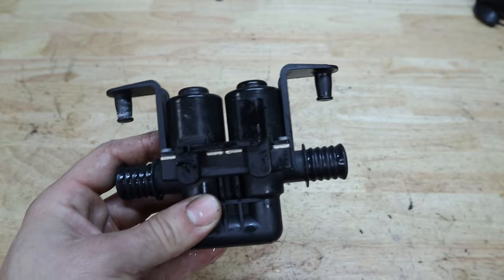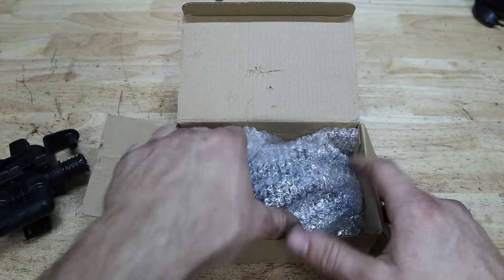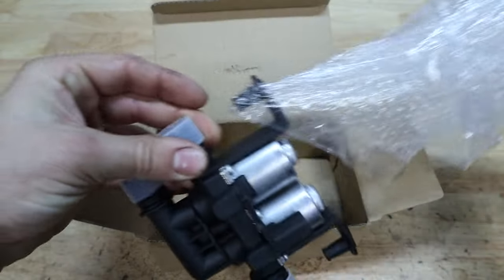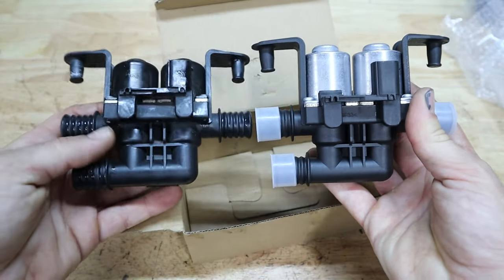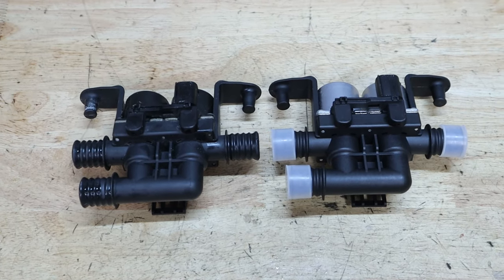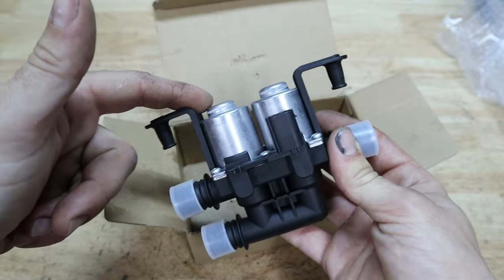Luckily Amazon actually has a replacement valve which is much cheaper than the one from the factory, and it's got really good reviews — a lot of people have used it, and it looks exactly the same as the factory one. A little bit different in colors, but at the end of the day I think it's going to solve our problem, and this thing was just a couple of bucks.